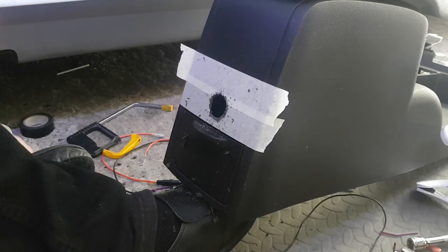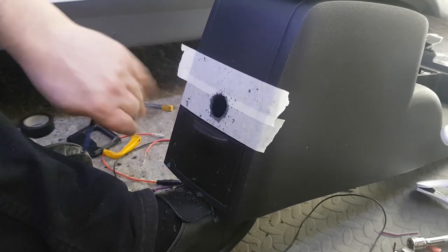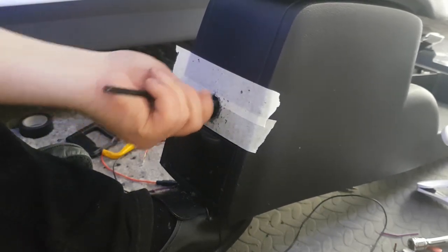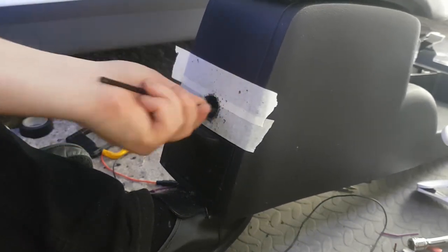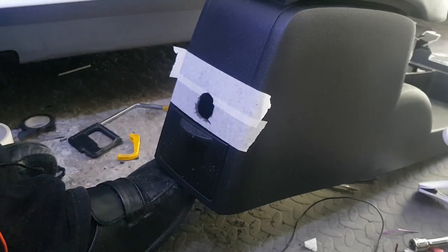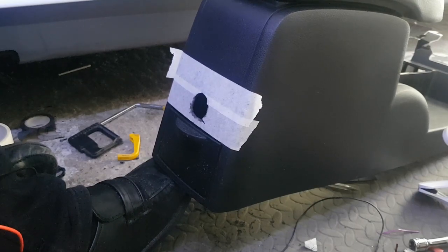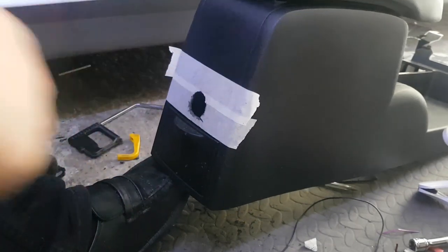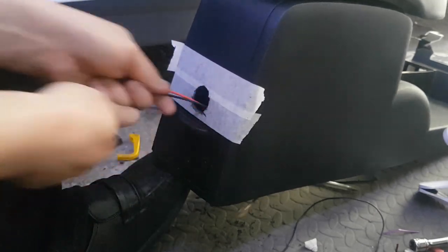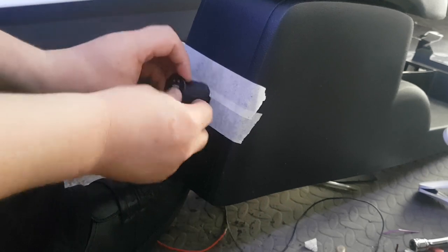I'm going to use the blade to clear out around here. I've been using the blade to cut the hole — there's no point showing every step. I've got the wires and I've finished doing the hole. I've test fitted it and it does fit.